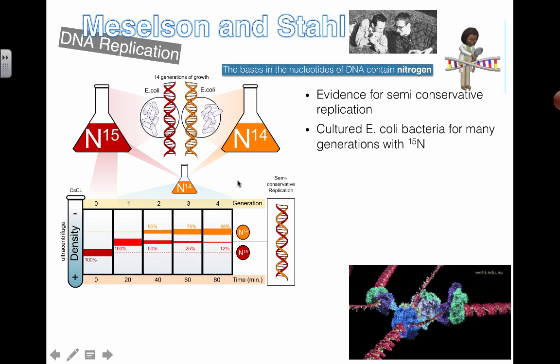Then they start the timer and transfer the bacteria over to N14 solution. Because the bacteria are continually making new DNA and replicating, they'll keep using nitrogen — but now at time zero, after the transfer, the only source of new nitrogen available is the lighter kind.